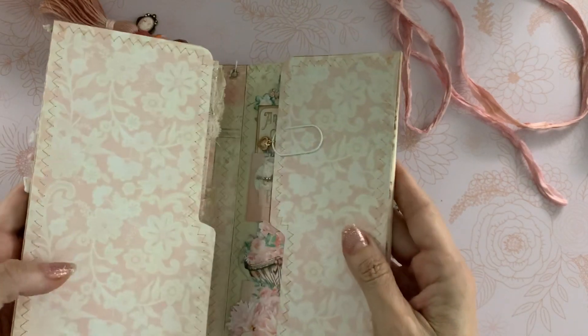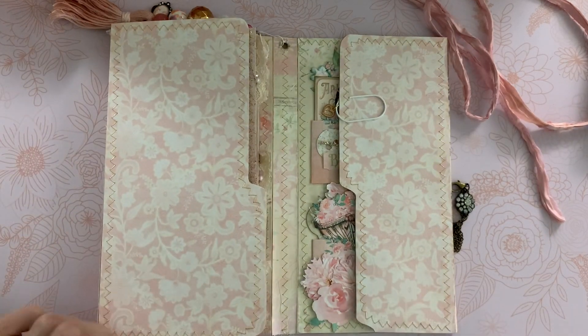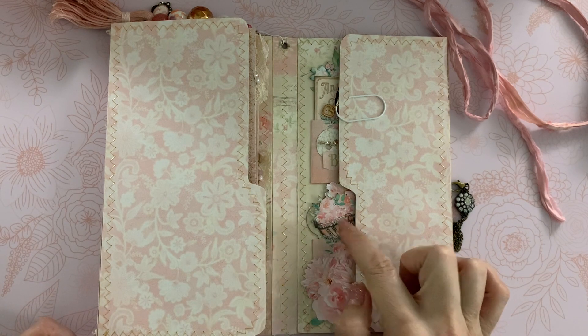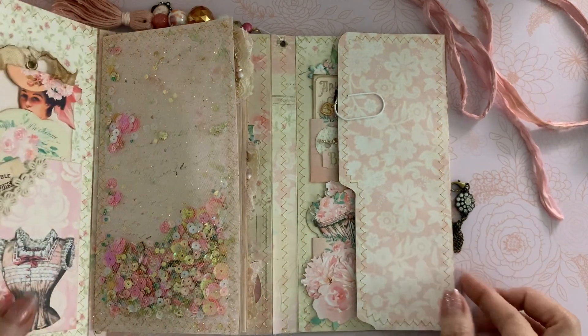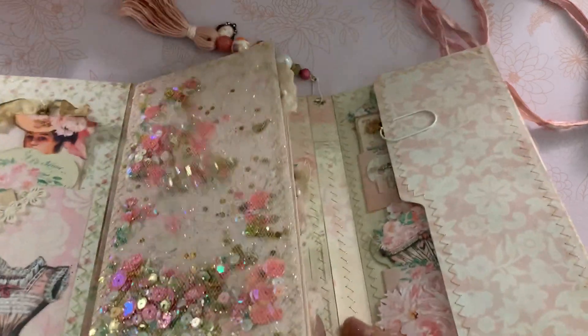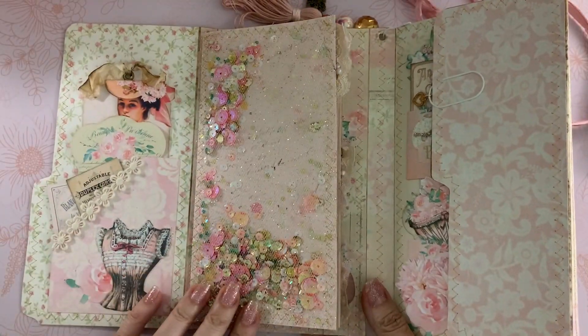This folio opens the same way as the blue one did. If you didn't see the blue one, I'll leave the link below, as well as how I die-cut all the elements in the kit with my Cricut. And of course I had to add the shaker — I added it on the left side this time.